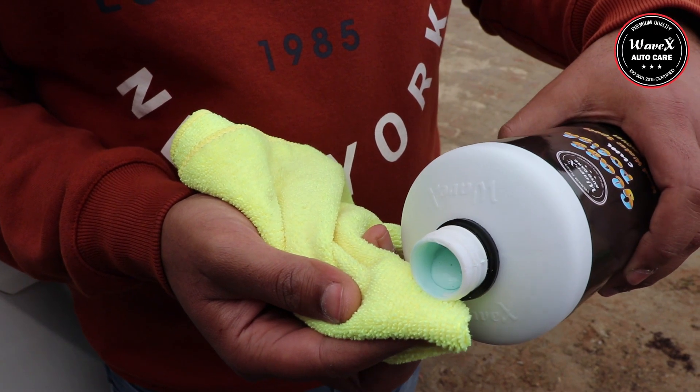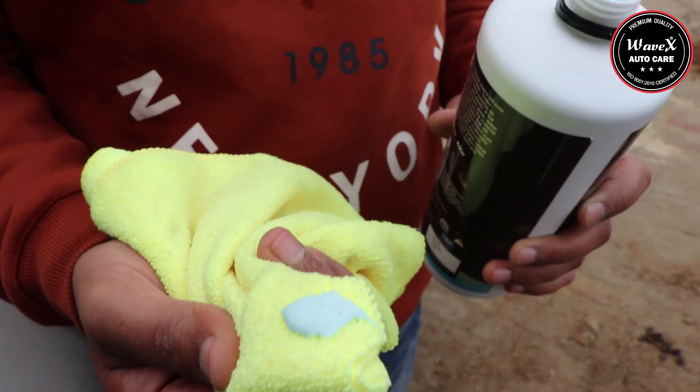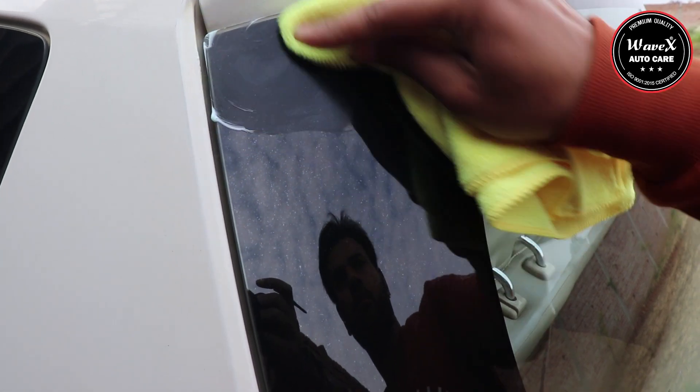Just dab a small quantity on a microfiber towel. Start rubbing on the affected surface applying consistent pressure.